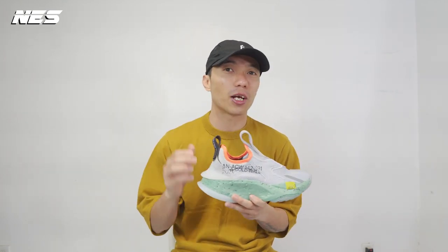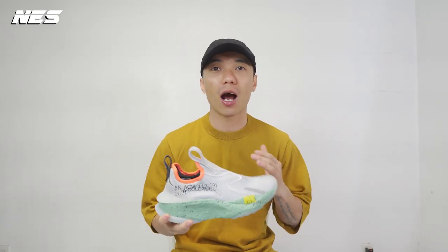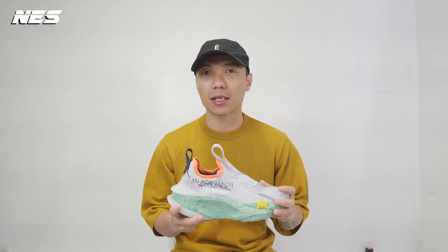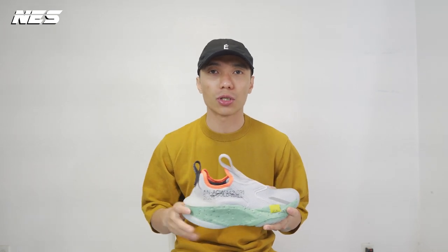Hey, what's up guys, welcome to my channel. My name is Nes. Today I'm gonna do a quick sneaker review — a collaboration between Converse and A-Cold-Wall, the Eon Active CX. As usual, I'm gonna share with you guys my three different looks I created to go with the shoes. Let's go.